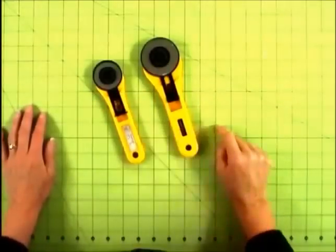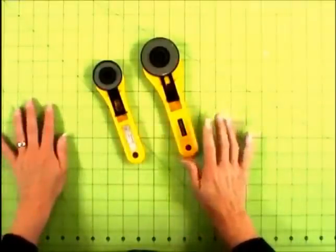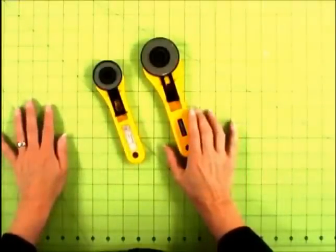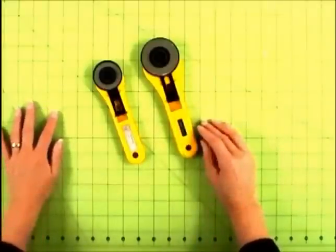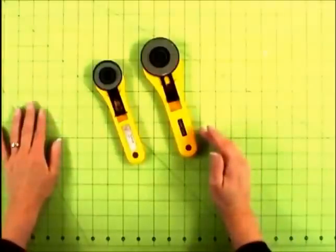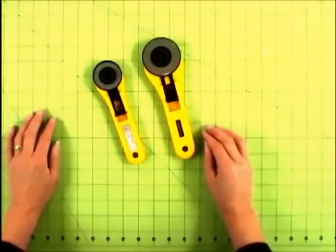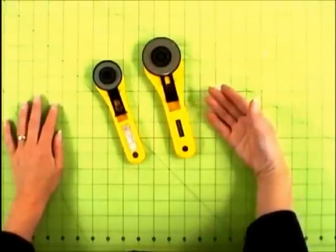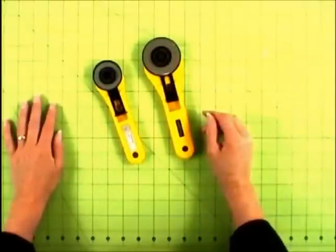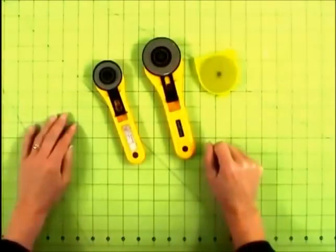Now we have our rotary cutter. You will need to use both sizes. I use the 60-millimeter rotary cutter more than any other because as much cutting as I do, it's a lot easier on my wrist and shoulders. It has a bigger blade, so it will cut twice the distance as the smaller one without getting dull. You need a package of refill blades.